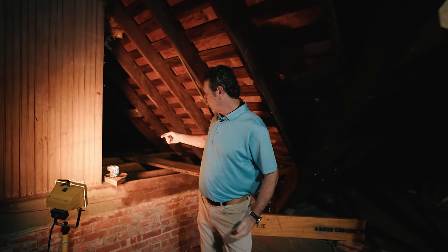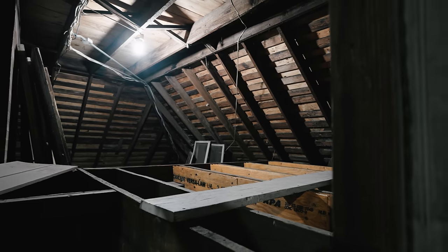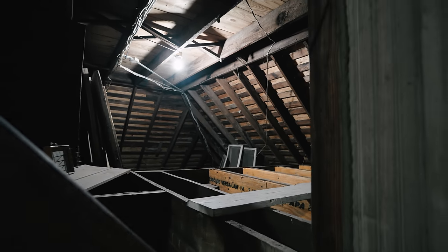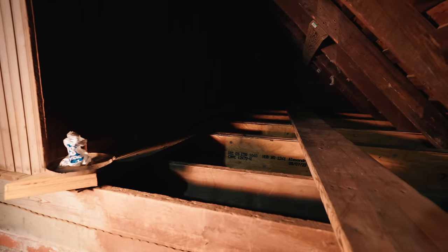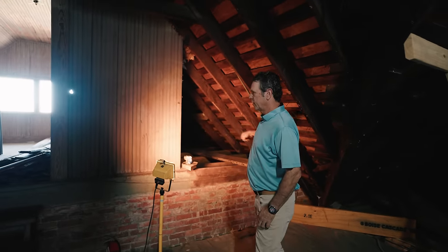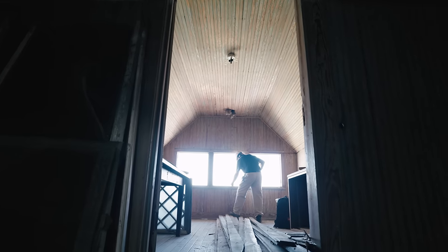Remember we were pointing at the ceiling below — you'll see that we've sistered, meaning we've taken the original joist and brought another joist alongside it. We've sistered it so that the LVL is now supporting those joists. Look at all the weight that ceiling was holding — from that span all the way over to here was supporting this. No wonder it was sagging down. Now we've been able to lift that up and it's level. Those LVLs are really important.